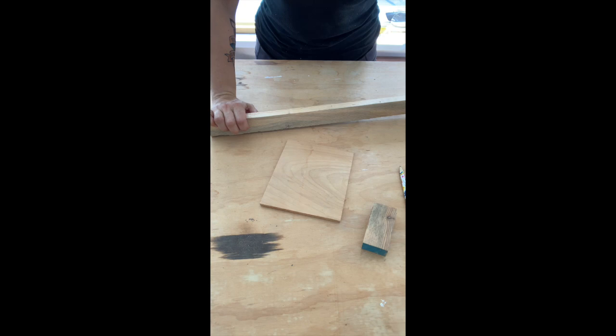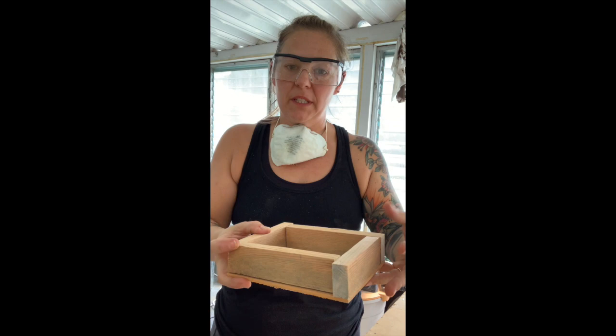Once I have all my pieces cut, I'm going to take them over to the belt sander and just make sure that each of the edges is nice and smooth before I put it together.